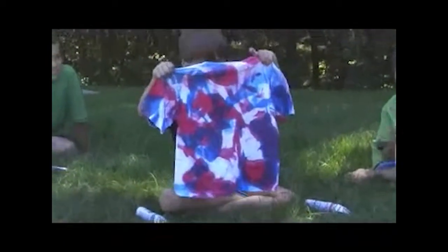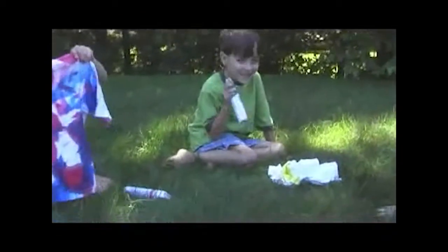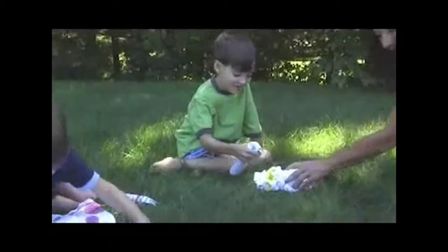My turn! It's finally my turn! Okay, Chan, go ahead. I'm going to do it.